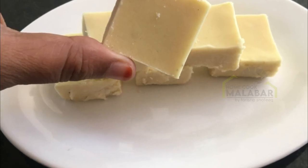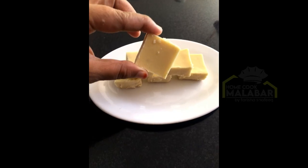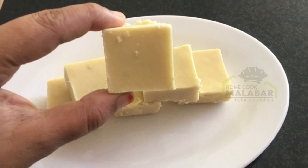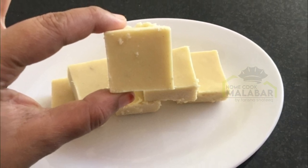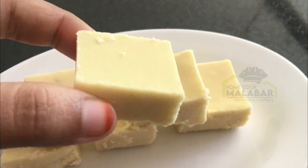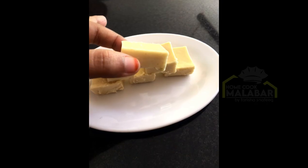This is Halkova Maita Burfi. I am going to show you how to make this nice and sweet recipe.